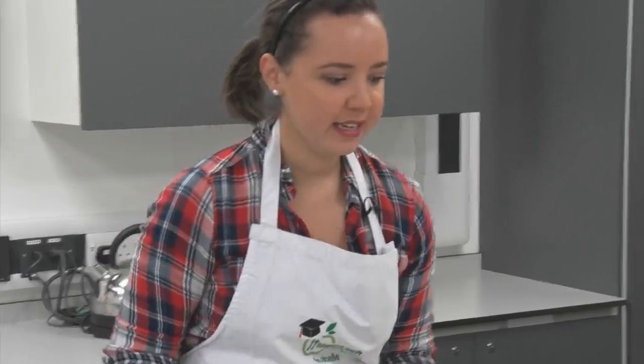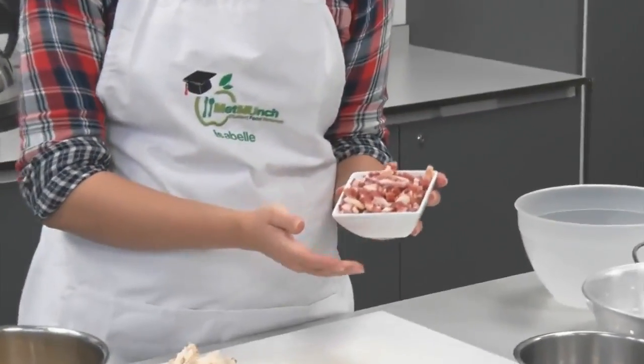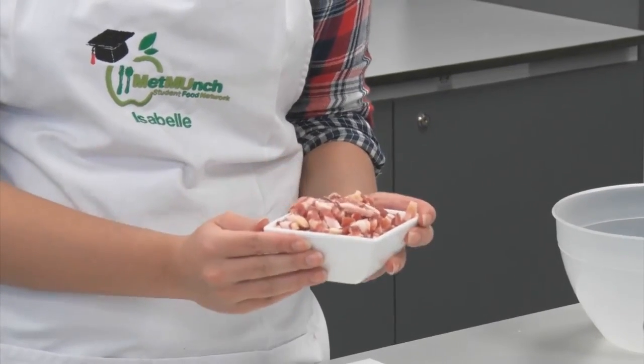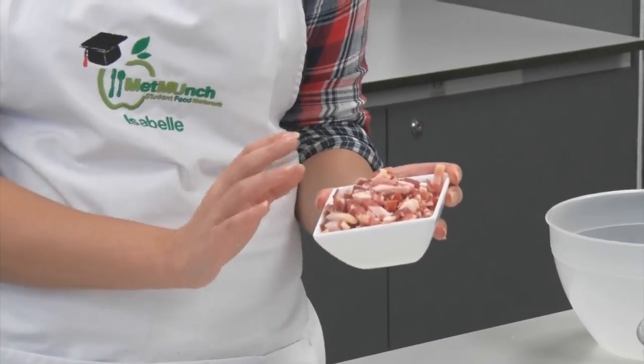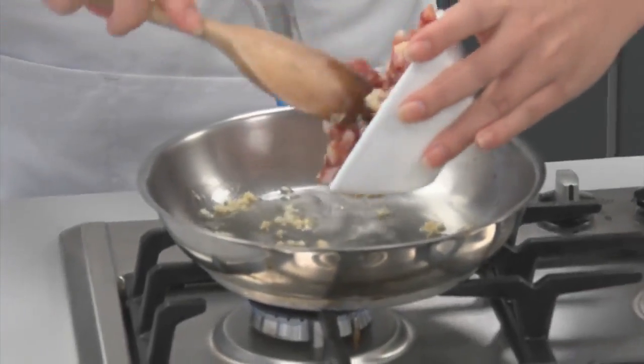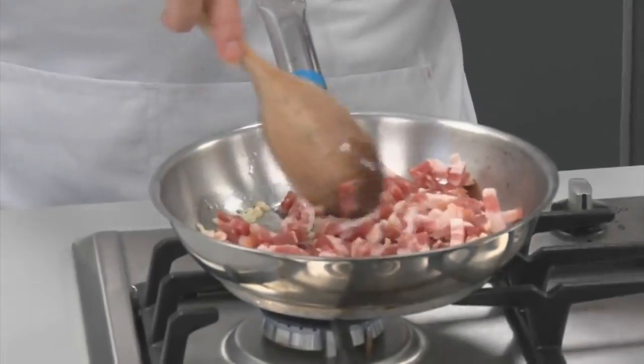Next step is the bacon. We've got some bacon lardons — this is half a pack, but that's plenty for two people. Pop these into the pan with the garlic and the oil and lightly fry these for about two minutes.